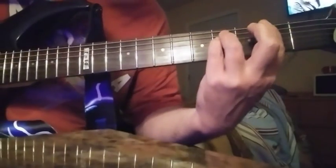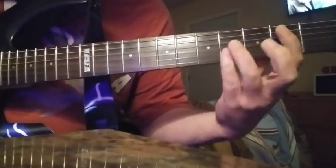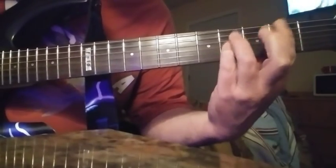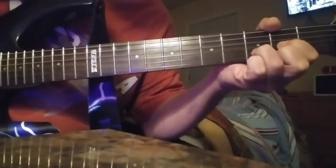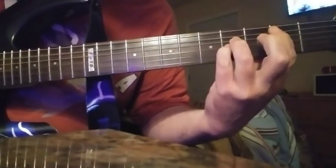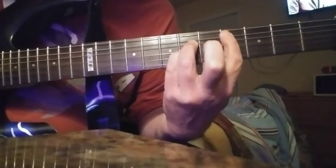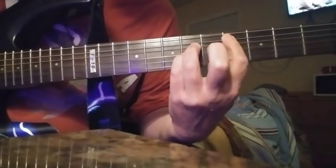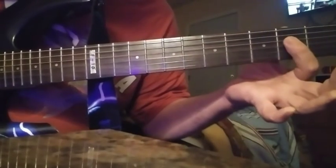Okay, so that part is going to be F sharp, D, B, F sharp, F sharp, D, B, C sharp. And then after you go to your C sharp, you're going to go back into it and hit your A.